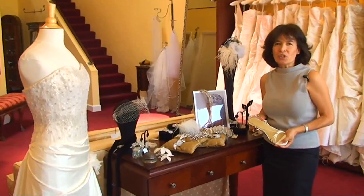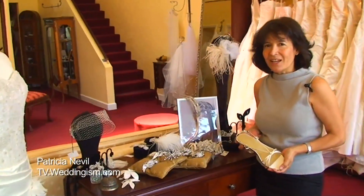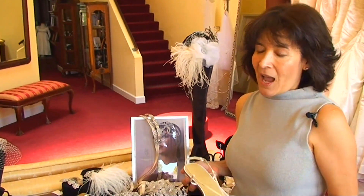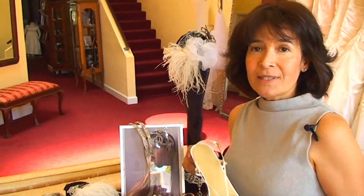Hi, how are you? My name is Patricia Neville and I am a fashion designer. Welcome to weddingism.tv.com. I want to talk today about Summer.